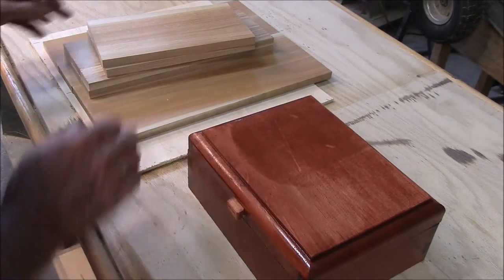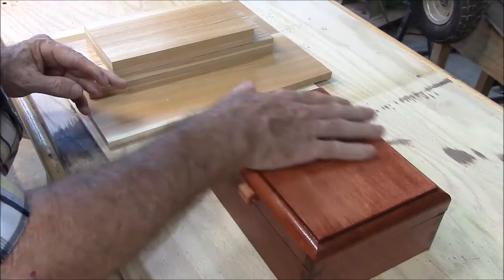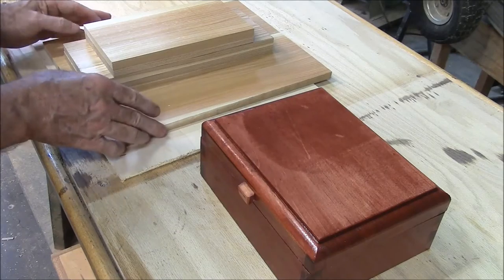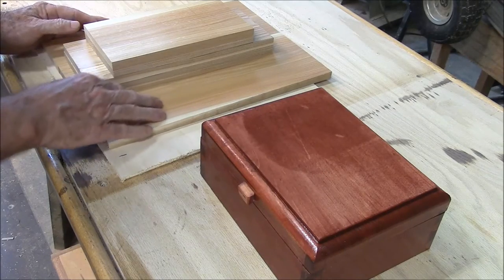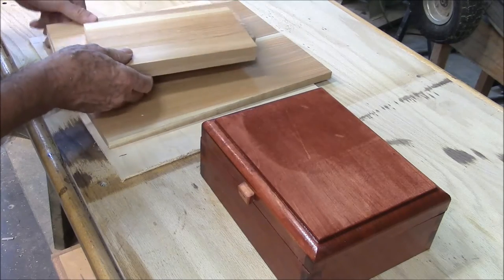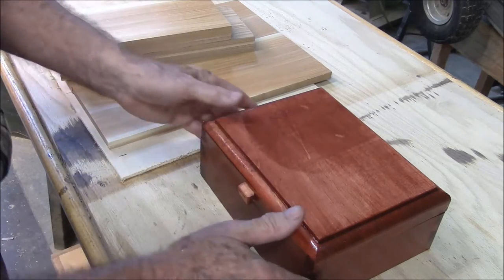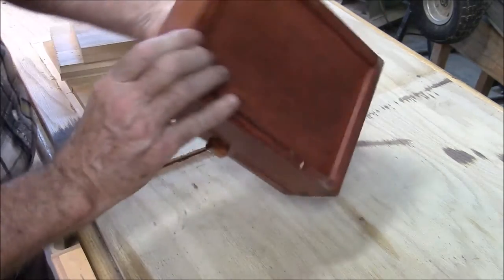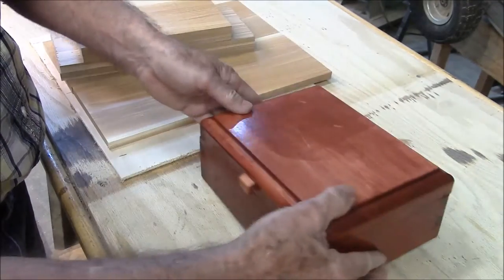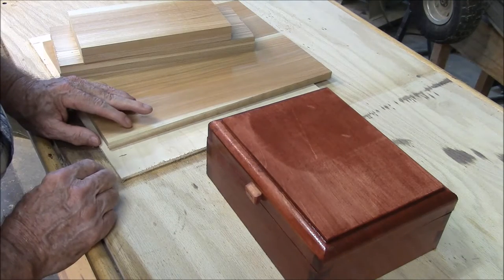Here's our prototype and here's our stock. The top will be made out of this large piece of solid cedar. Here are the sides — these boards here. I'll trim them to width after I get the dovetails in them. And the bottom is an inset bottom that'll sit in the dado, and that will be this 3/16-inch maple plywood.